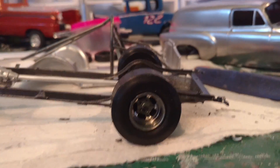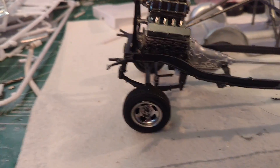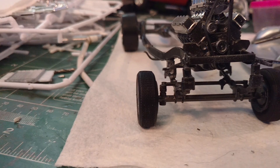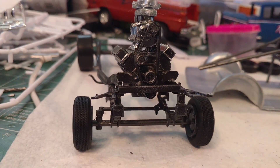The kit tires are on the back, but not on the front. I needed to go with a wider tire on the front because the rims were thicker and I couldn't sand them down — there's not much meat there.